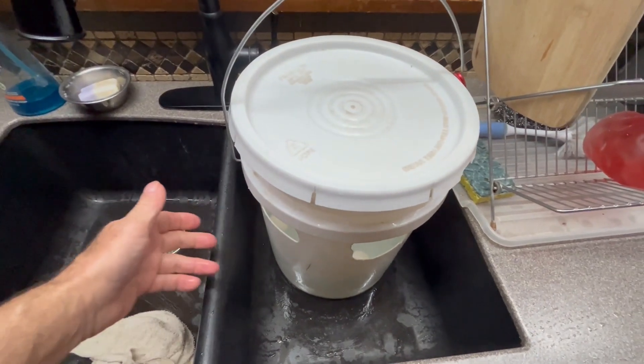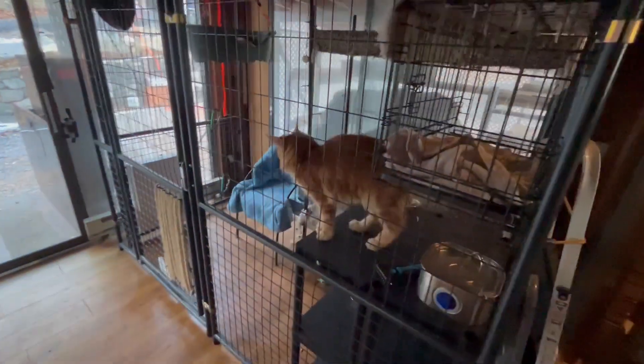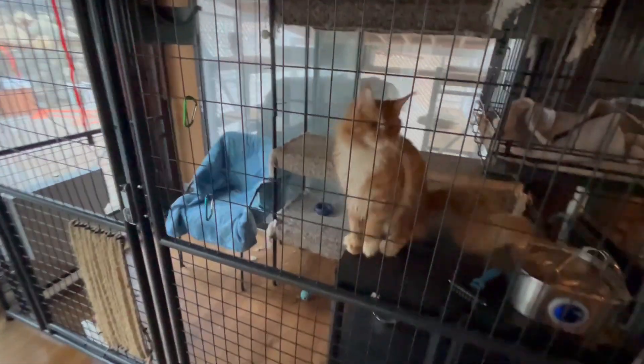So we're going to see this in action in a second. You'll notice there's a lid up top also. There's a carabiner clip — however you say that word — and that gets clipped to the edge of the cage so that the container doesn't fall over.